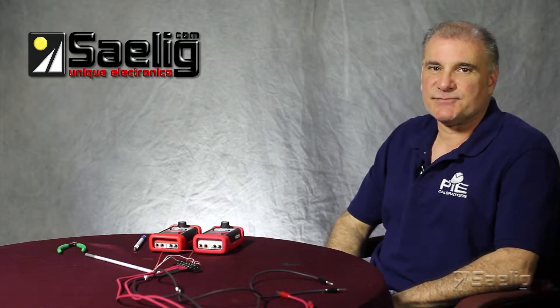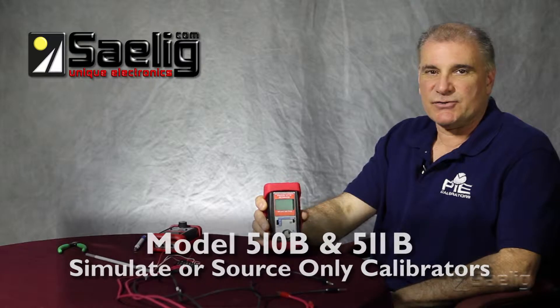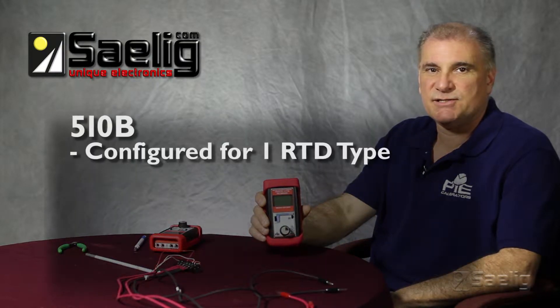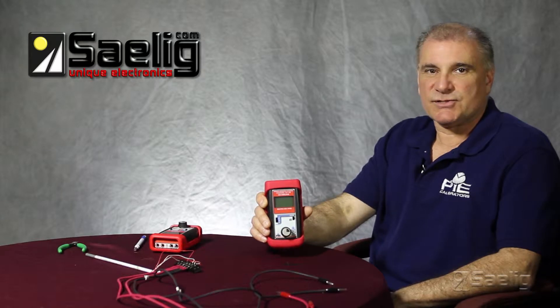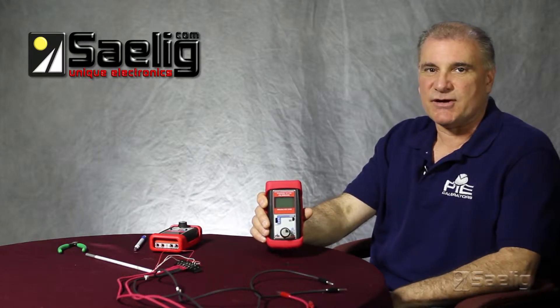Similar to the thermocouple line, there are four different models in this series. The PI-510B and 511B are simulate or source only. The 510B is configured to one RTD type, while the 511B handles 10. Both of these calibrators will also simulate or source the resistance value that corresponds to the RTD.